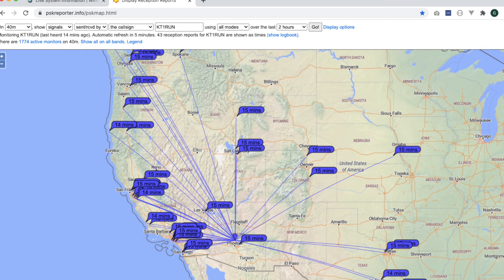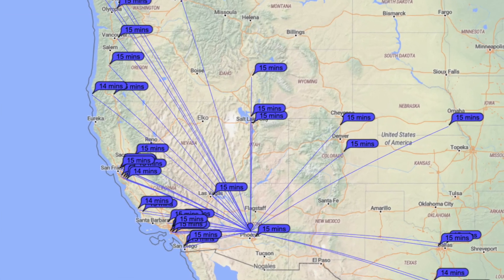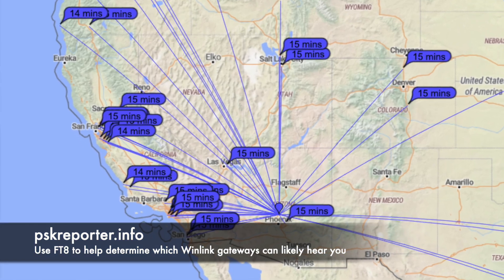By trying to check into the Winlink email system every morning to send and receive email, I found it very helpful to use FT8 — Jason KM4ACK talks about this — because it gives you an idea when you look at PSK Reporter what your propagation looks like and which stations can hear you. It really helps identify which RMS stations are in the same geographic area you're currently propagating into. After some time, I found the three or four stations I get into pretty regularly at the same time of day on the same band with no problem.